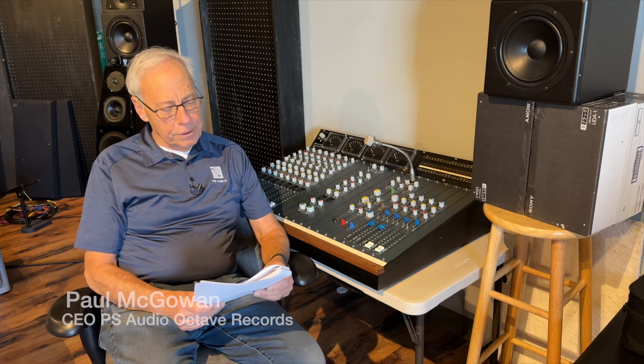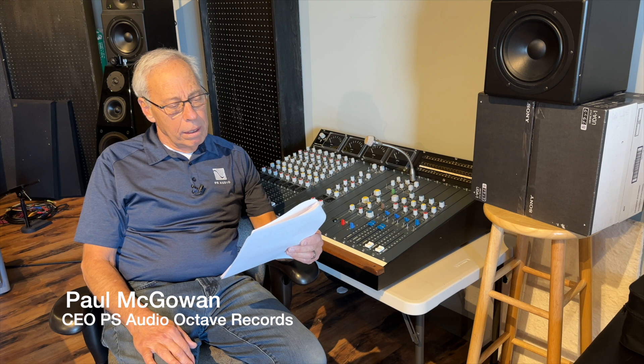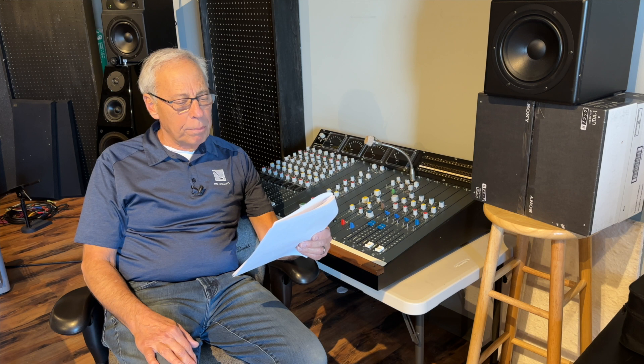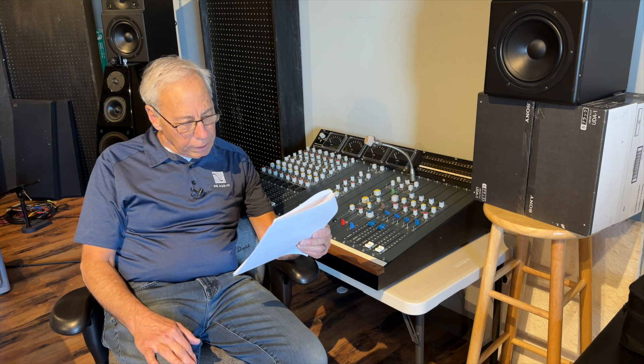Elliot in Atlanta writes: Hey Paul, I have come out of my computer with USB to a DAC, then RCA out to RCA into the headphone amp. My headphones plug into the amp with a quarter-inch jack, so everything is single-ended.